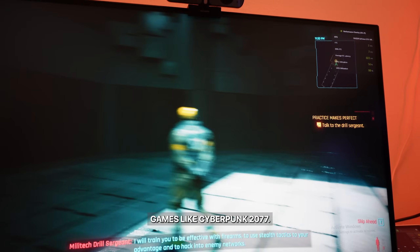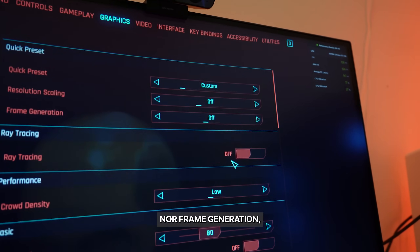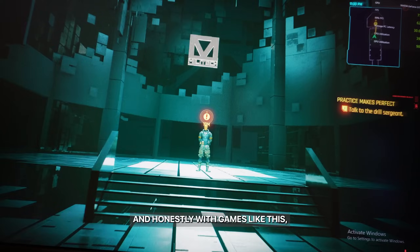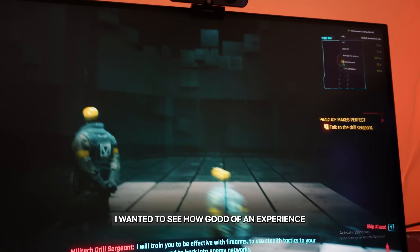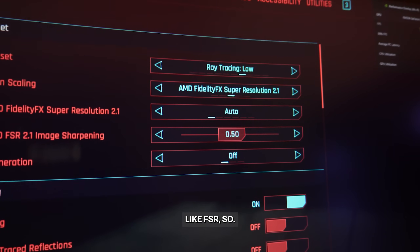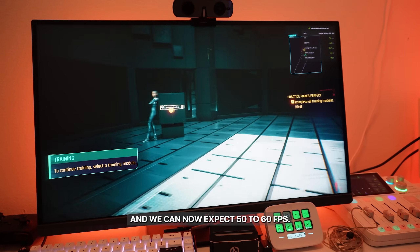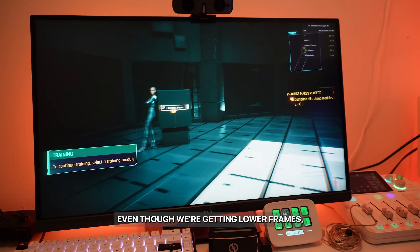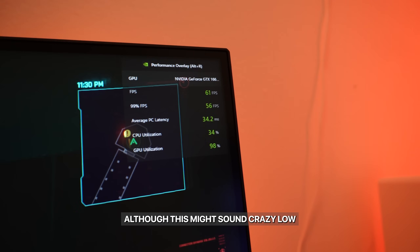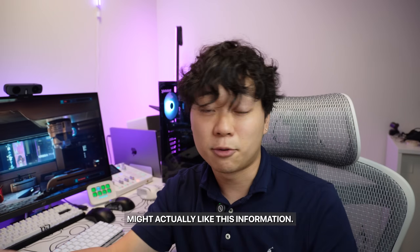Let's jump into graphically intensive games like Cyberpunk 2077. On medium settings without any ray tracing or frame generation, we can expect around 60 to 70 FPS. I also wanted to see how good of an experience you can get even with ray tracing — using FSR frame generation. With ray tracing on at low and FSR enabled, we can now expect 50 to 60 FPS. Even though we're getting lower frames, at least we get better quality.